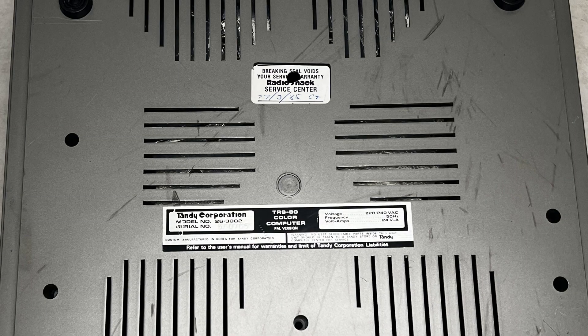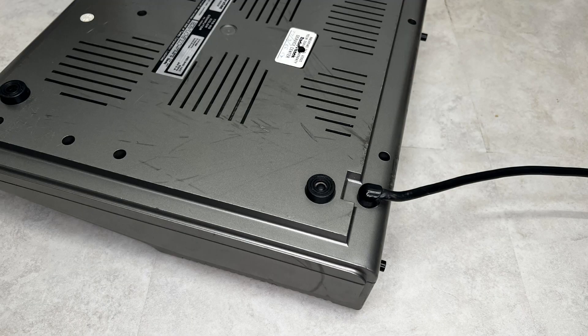As we can see, this case has had a hard life, so let's see what we can do.